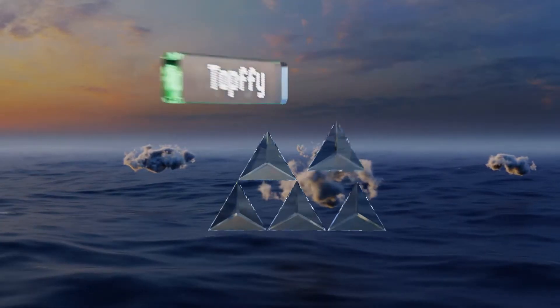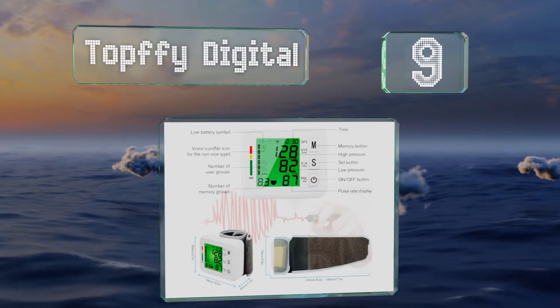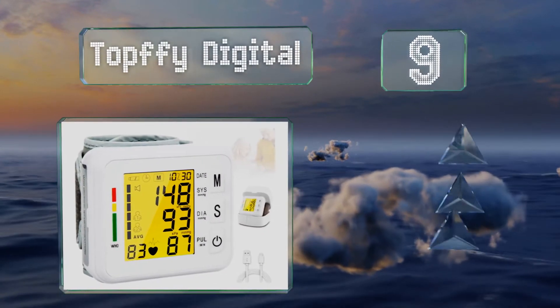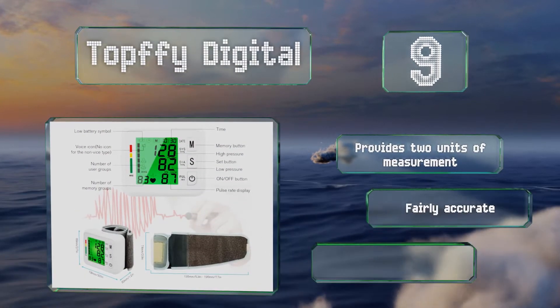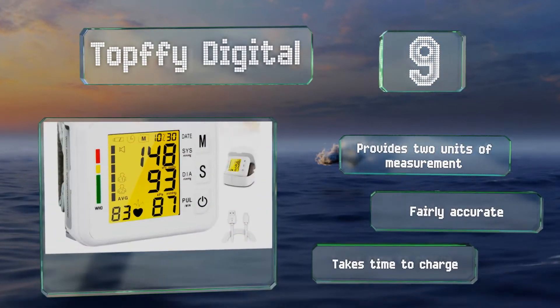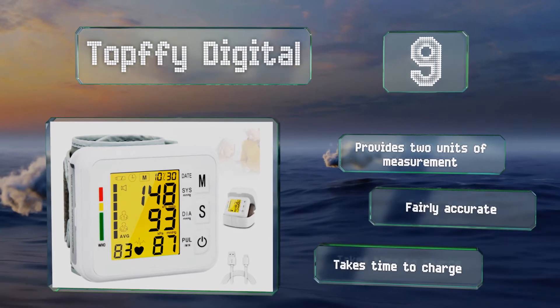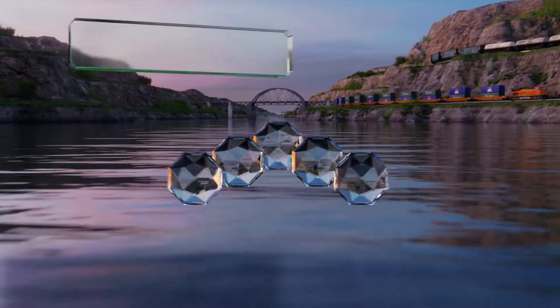Starting off our list at number nine, the Top Feed Digital features an easy-to-read display that changes color based on the range your pressure falls into. It's compact and straightforward to use, and while it doesn't come with an app for tracking data, it can store the most recent 99 readings for up to two users. It provides two units of measurement and is fairly accurate, but it takes time to charge.